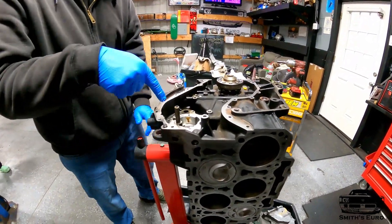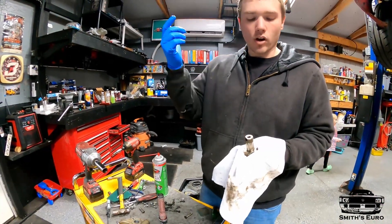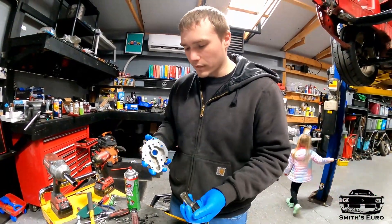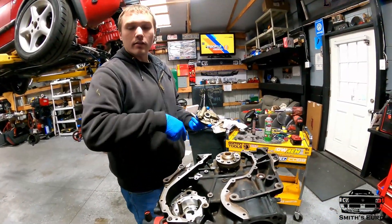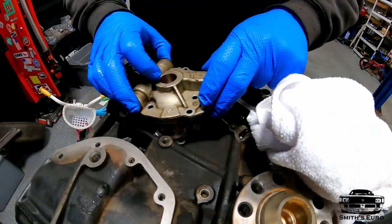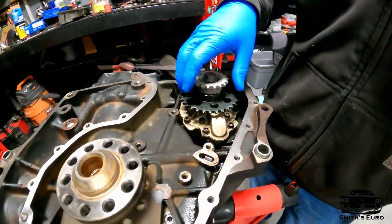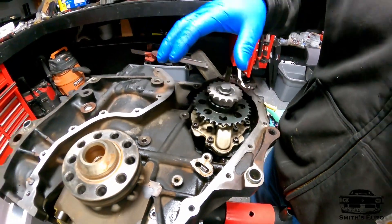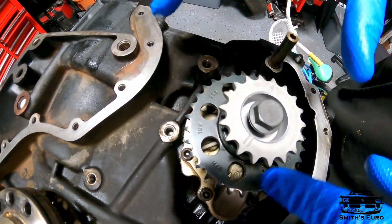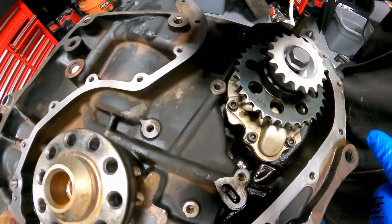I have to reassemble the oil pump - on these it's on the intermediate shaft, whereas before they would have an Allen key drive all the way at the top. Now the pump is actually up there. We just have to put this back together and Loctite all the bolts so nothing falls out. The intermediate shaft sprocket points up, and the lower notch is for when you put the chain on - it'll have a colored link that goes on that.